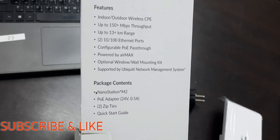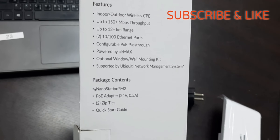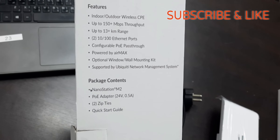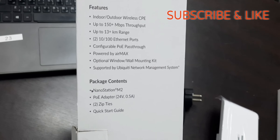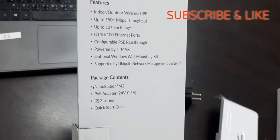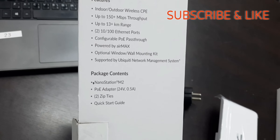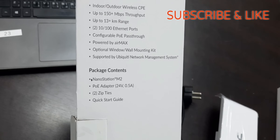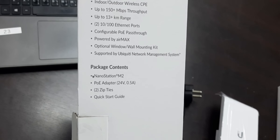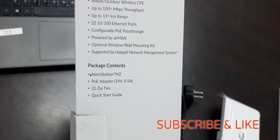It is powered by AirMax — that's the OS of Ubiquiti that you will see when you connect your device with your PC or workstation. A window wall mounting kit is optional — if you order it, they will provide it. UNMS is the Ubiquiti Network Management Software System that can also be used to configure or manage this device.